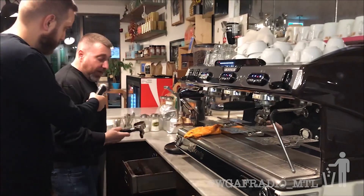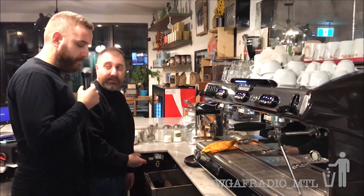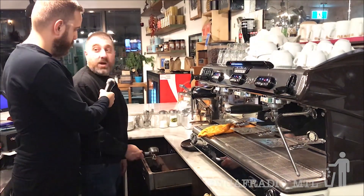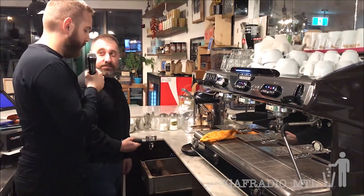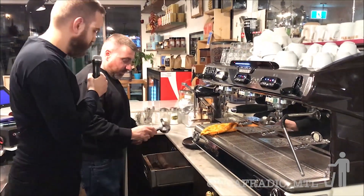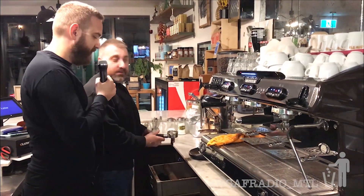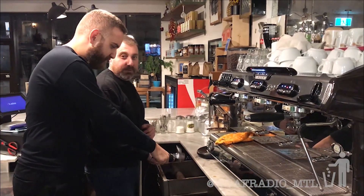First, you empty the portafilter — knock the coffee out into the knock box. Give it a hard knock on the box. So you can hear Piero's hard knock on that box.